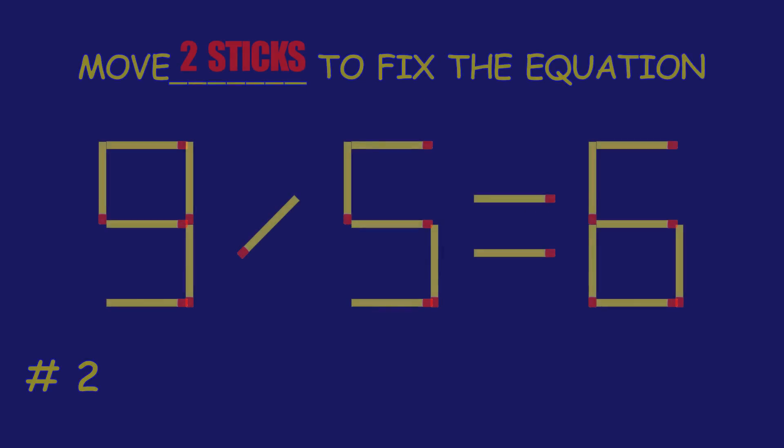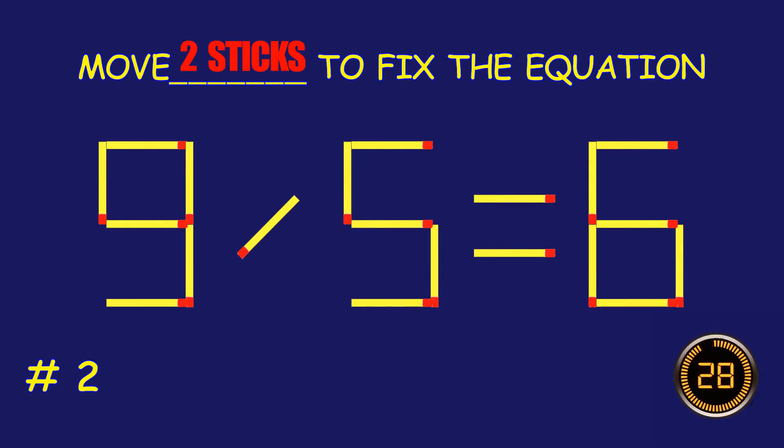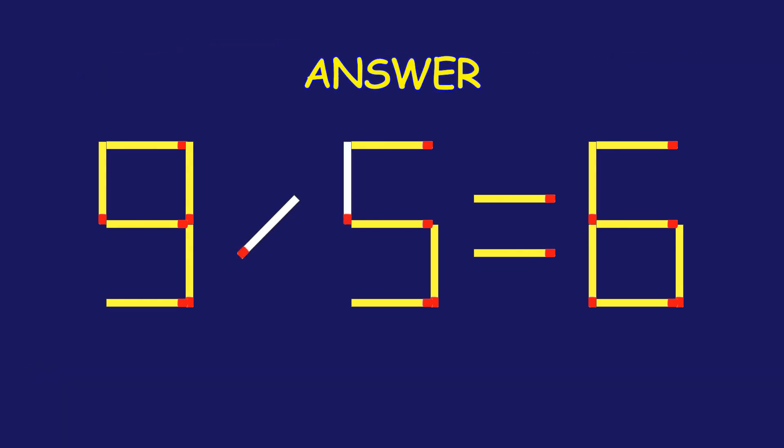Puzzle 2. Move two matchsticks to fix the equation. Amazing! You're nailing it!